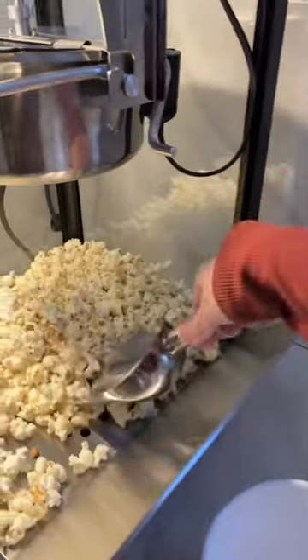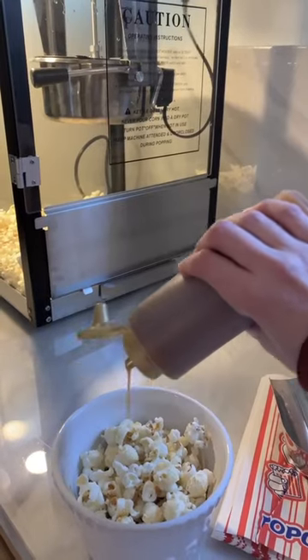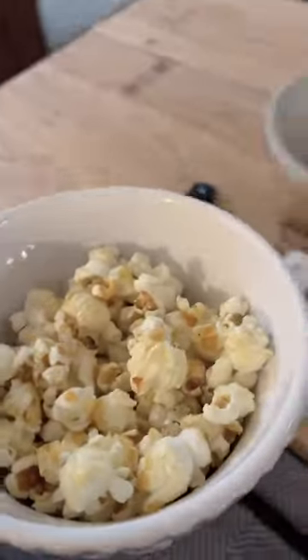It comes with everything you need — little baggies and the scoops. It's very easy to assemble when it came in the mail. I decided to sprinkle some caramel sauce on mine just to make it a little different. And now it's just time to sit back and watch a movie and enjoy my Corn Rush popcorn.